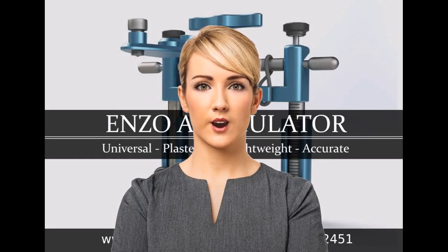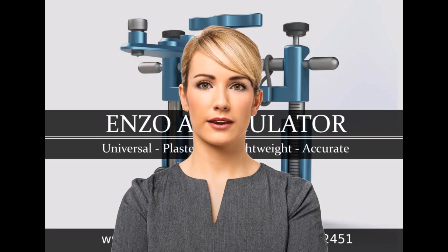Hi. Thank you for visiting EnzoArticulator.info, where you'll get all the instructions you need in order to get the most out of your wise investment. As of now, we have one video on this site which explains the basics in 8 simple steps.